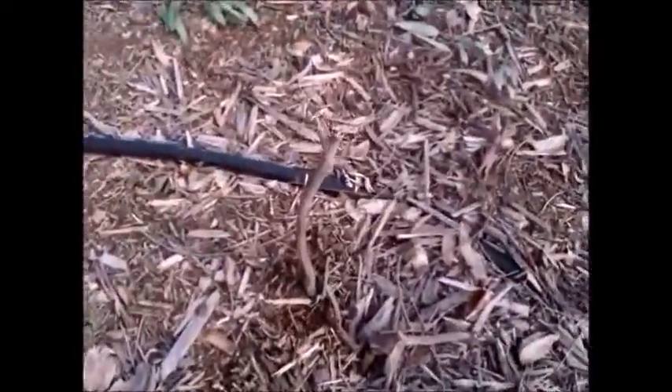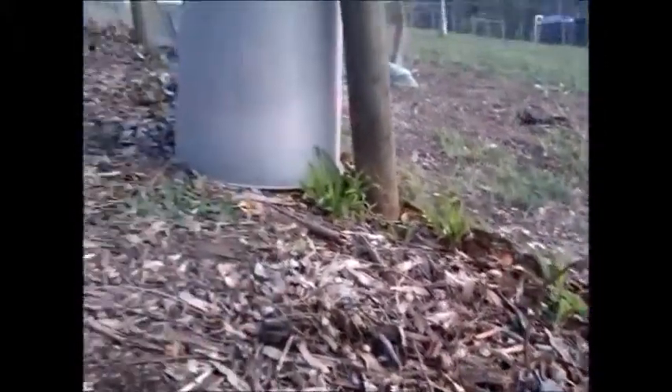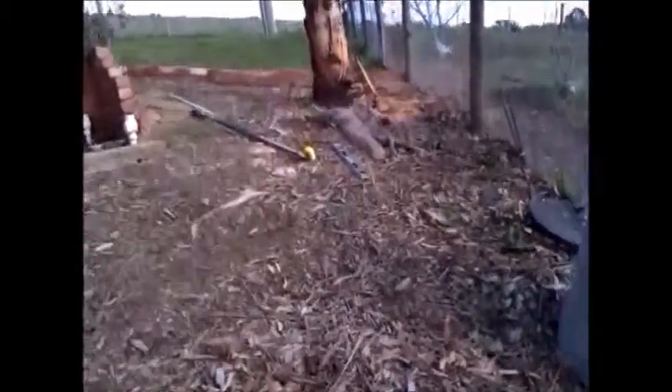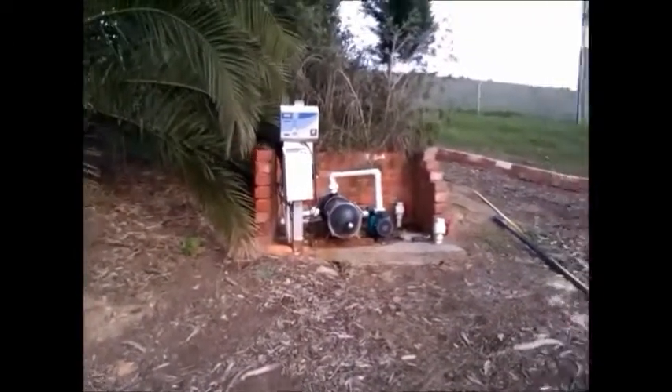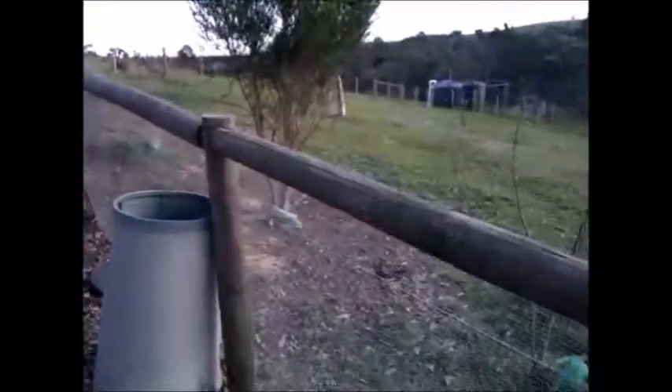So over here we'll be siting the panel. I'm just roughly marking where the post is going to be. And when I do the frame for the solar panel, I'll be doing a shelter for the pump area as well, so that will tie in nicely.